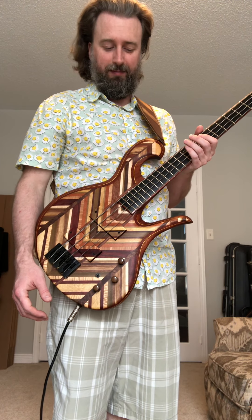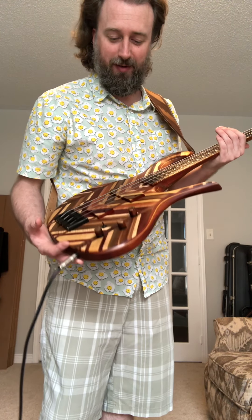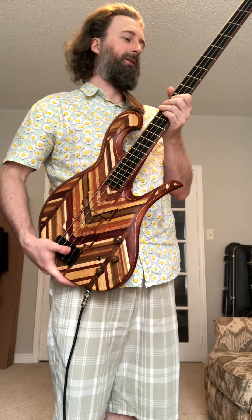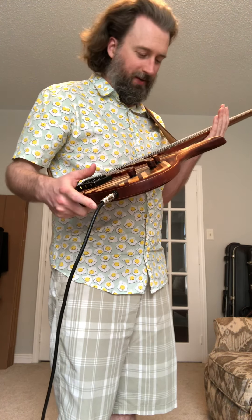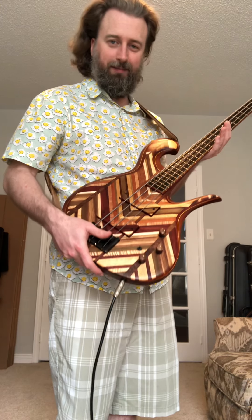Hey everybody, another cool instrument here. This is a Pete Hilton four-string — I can call it a rainbow bass, almost, because of all the rainbow of laminates that's actually on the top. Impressive instrument. This bad boy's got a mahogany core including a mahogany neck, with what looks like Paduk on either side on the edges, and a nice jet black ebony fretboard. It's got a true handmade feel — a lot of love went into this instrument for sure.